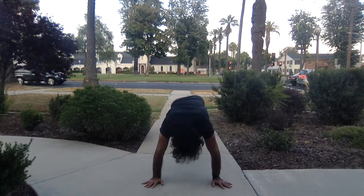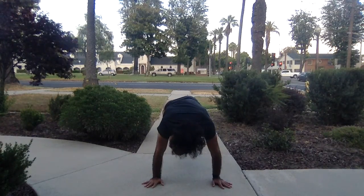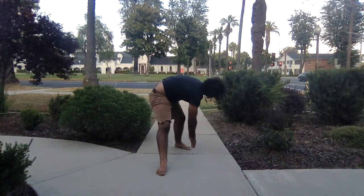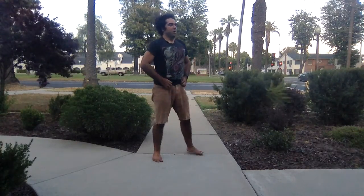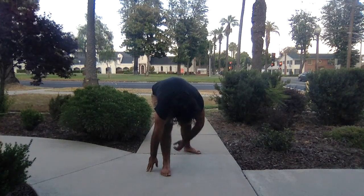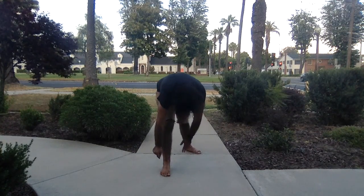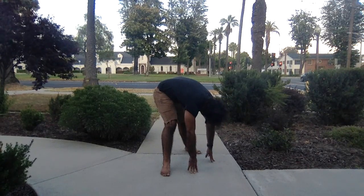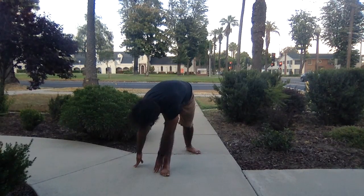Inhale reach up and back. Exhale right knee to the nose — hold it there. Exhale right foot between the hands. Inhale, right knee to the right, straighten both legs for pyramid pose. Both heels on the ground — if that's not possible just step the left foot forward. Inhale length through the spine, exhale fold forward and down. If you want, walk your hands to the right or maybe to the left, so that you feel the different parts of the stretch in your right hamstring.